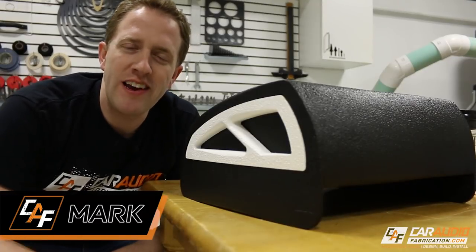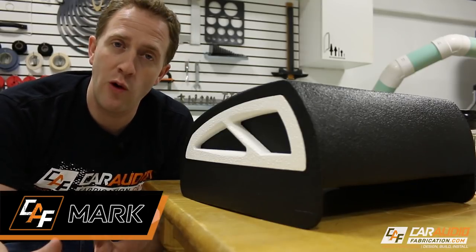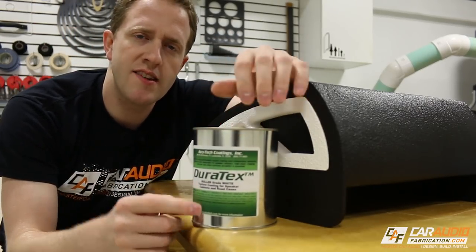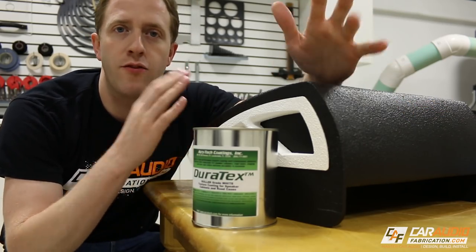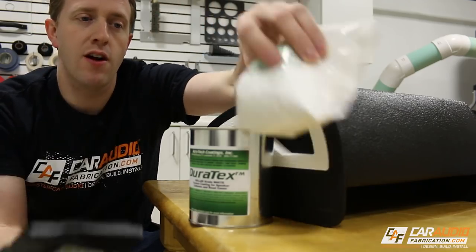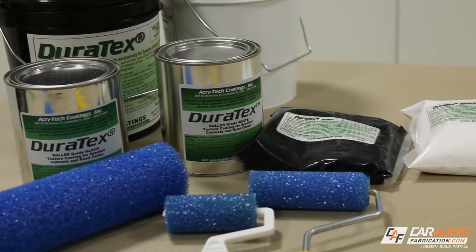What's going on guys, Mark here with Car Audio Fabrication. Here on this channel, I do car audio reviews, tutorials, lessons, and of course build log videos. An important step during any build is to determine how you actually want to finish your project. I first found out about Acratech and this product, Duratex, about a year ago when I was doing a search online for durable coatings for speaker enclosures. I purchased some to try out and I really like this stuff. I reached out to Acratech and they were cool enough to send over a bunch of different samples and sponsor this video so I can show you guys this coating.